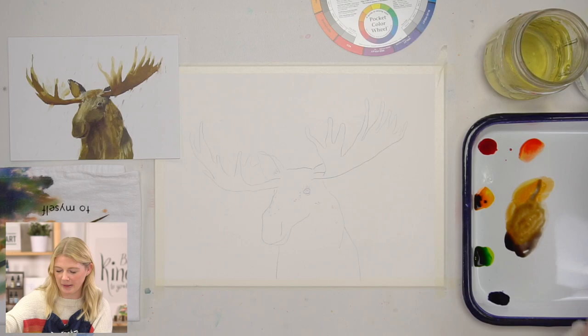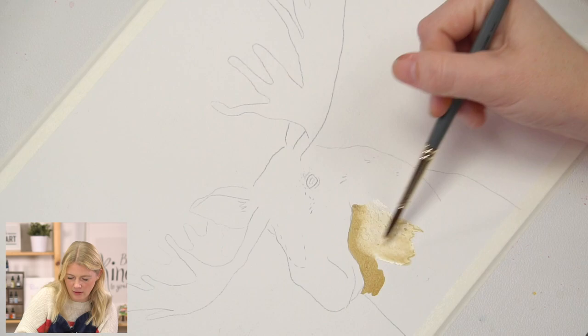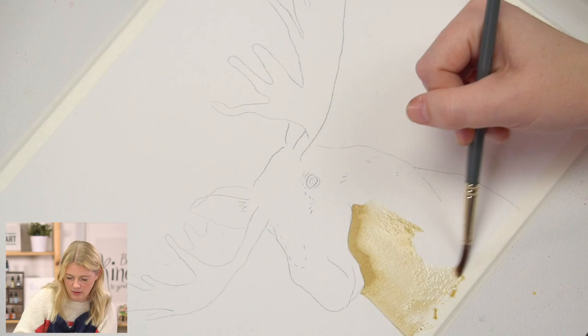I have my paintbrush wet. I'm going to hit it off the side of the cup so it's not dripping. I'm going to grab some of this brown that I pre-mixed and start painting in my moose. What I like to do is put in my color, and then grab water and just pull from that color.